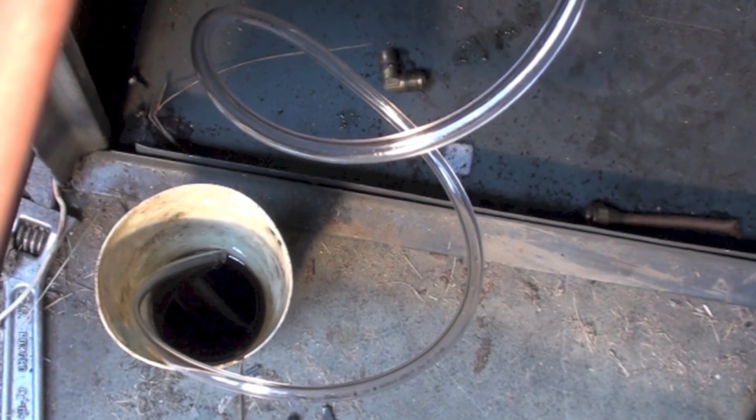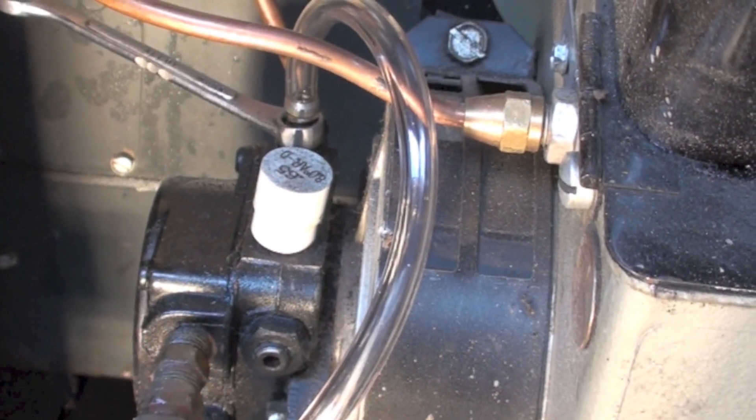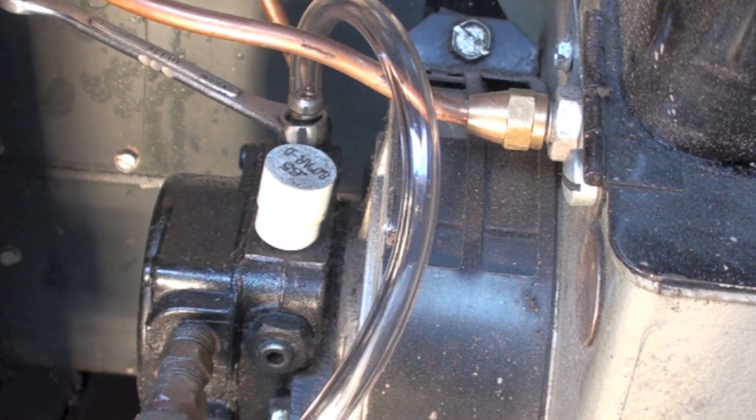Now there are several things that may happen when you start to bleed this. The reason we're using clear tubing is because we can see what's bleeding out. It's closed right now, and I'm going to fire this thing up.